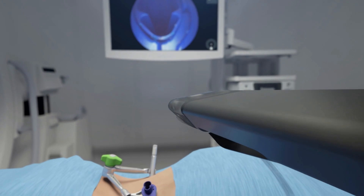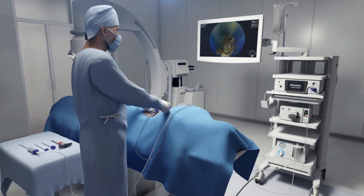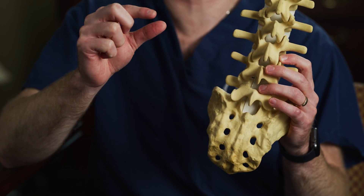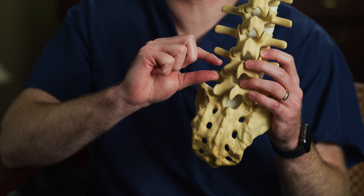In patients with instability where we deem a fusion necessary and there's no other non-surgical or surgical option, that's when this ultra-minimally invasive technique becomes an option. We make a small incision and place our tube right down to the joint of interest. We then place the camera through the tube, allowing us to see the nerves and things that might be under pressure. With microscopic tools, we remove the joint to access the disk space — the shock-absorbing cushion between vertebrae. When that becomes diseased through wear and tear, arthritis, or degeneration, it causes pressure on the nerves exiting down the legs, resulting in that leg pain.